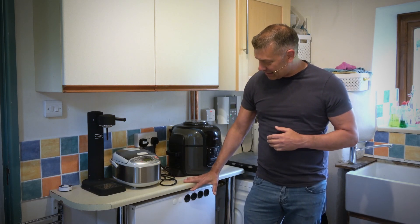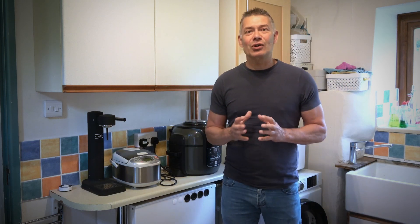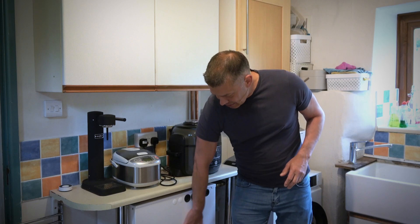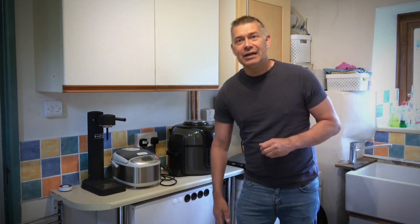We've got it here under the counter. I did have to raise the countertop up just a little bit to maintain an air gap underneath. Even when it's fully charged and heated up to full capacity, the walls feel really cool — very little heat is escaping. It's very efficient at maintaining heat and feels almost room temperature to the touch, even though it's fully charged inside. There's thick insulation — thicker than you'd get with a normal hot water cylinder.